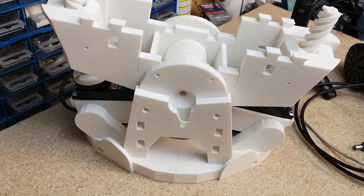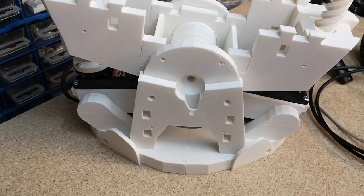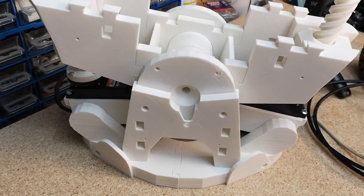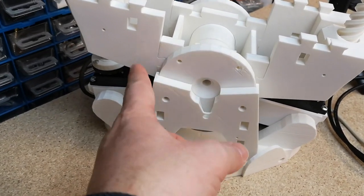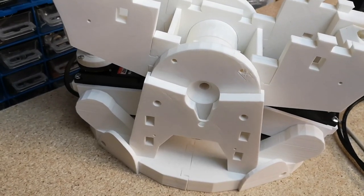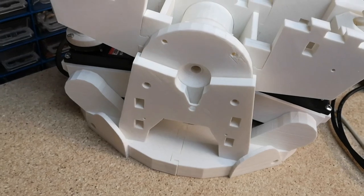Hi everyone, welcome back to the Sivre Zim Move. This is going to be the third part in the series where we look at the top stomach assembly. Hopefully we're going to be finishing it off this time. We're going to be looking at the disc that goes onto the front, and we've got the NeoPixel ring to fit into the center, which should be a little bit more interesting than some of the other stuff we've been looking at lately.